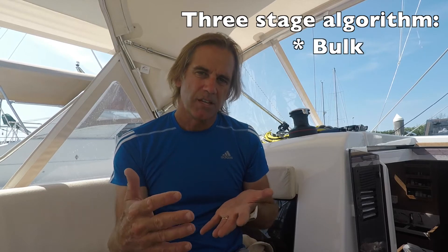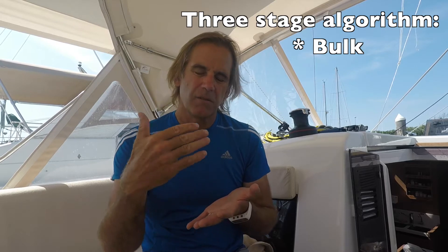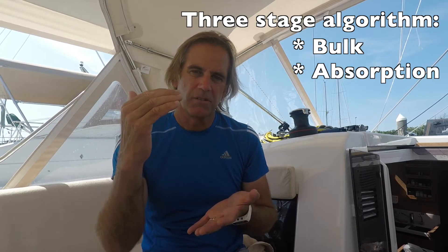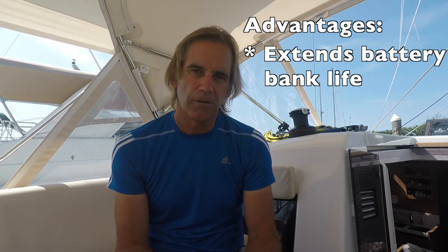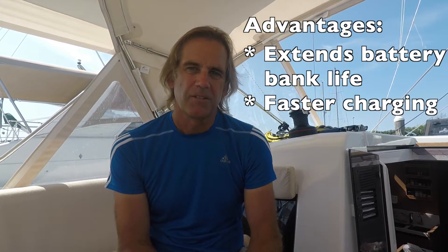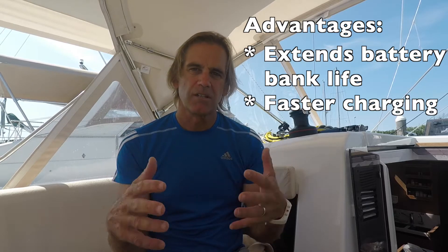So why bother with this upgrade? The stock alternator on our Yanmar is either 100 or 125 amp. The key reason is that it allows you to take advantage of an external regulator's three-stage charging algorithm. A normal alternator doesn't have multiple stages. There's a bulk charge stage at highest voltage, an absorption stage where voltage drops slightly, and then a float stage where it drops further. This three-stage process is better for your battery bank, makes it last longer, and also charges your batteries quicker.